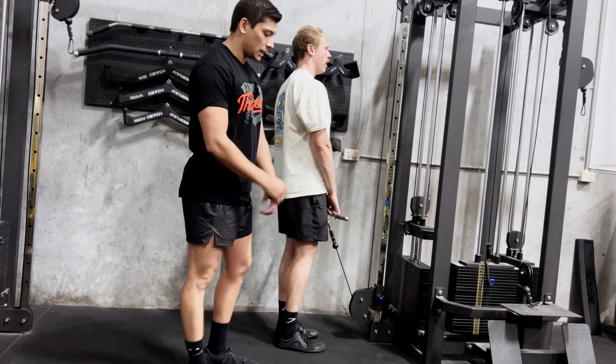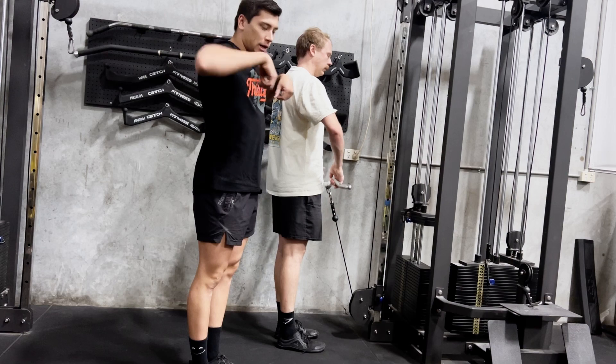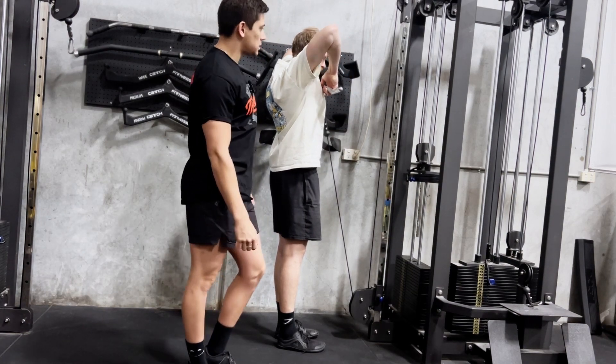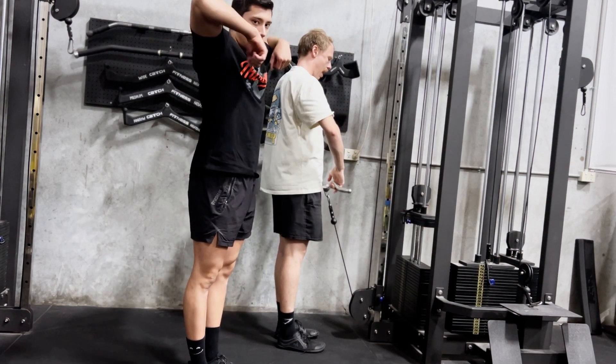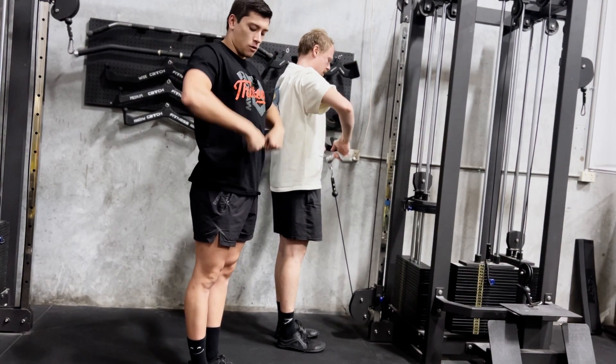From here, he's going to think about bringing his wrists up towards his shoulders while flaring his elbows. Notice his elbows go nice and high above his head, and his hands come up right towards his shoulders.